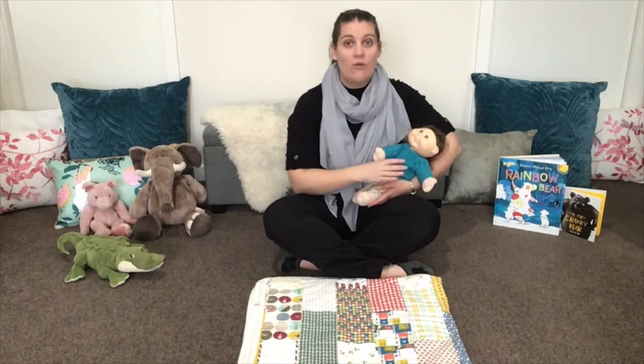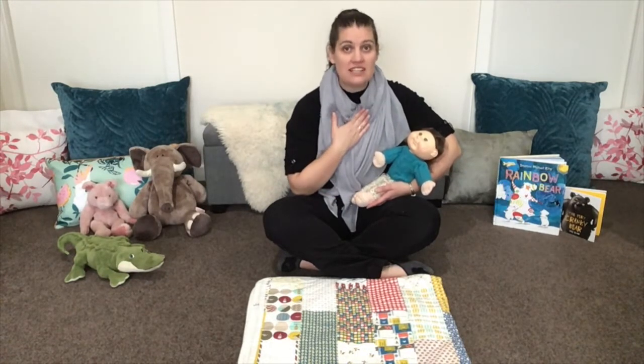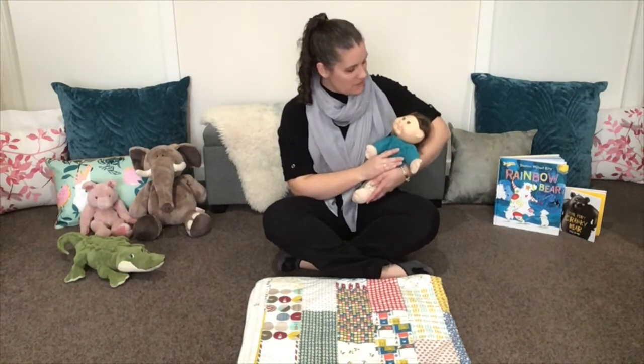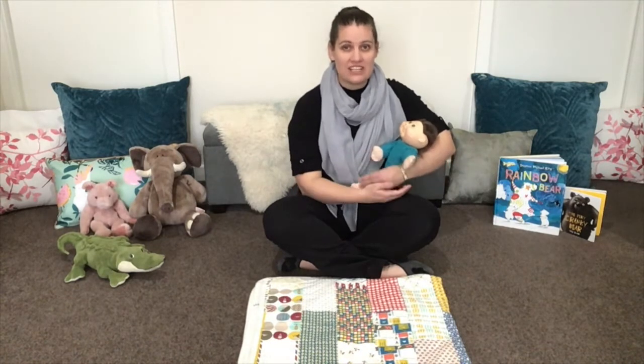Hello. Welcome to Geelong Regional Library's Babytime at Home. My name is Liz and this is Baby Bree. We're going to sing some songs with you today, so let's get started with the Good Morning song.